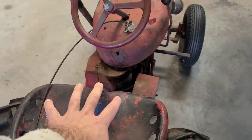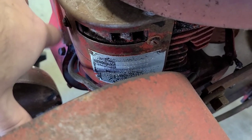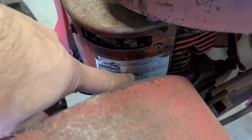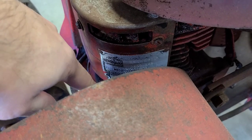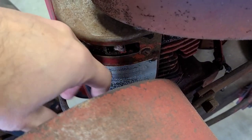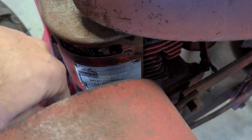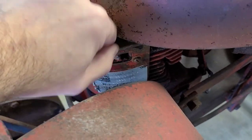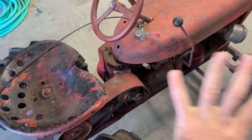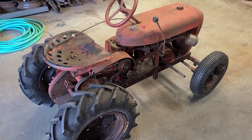We can also date it by the engine. It's actually a Clinton 1200. The 1200 would be one of the earlier style Clinton motors - there's the 1200, then the A1200, then the B1290. The 1200 would be '55-'56 right in there. The A's would come out and then the B1290s would be later '57 and then '58-'59. So the motor tag lends us to that 1956 time period. When we look at the whole tractor overall, it lends itself to be a 1956.